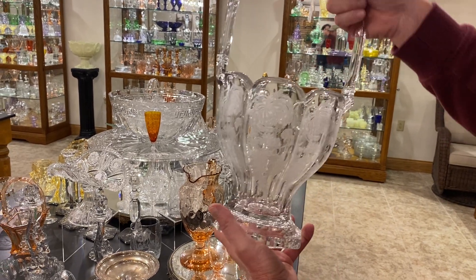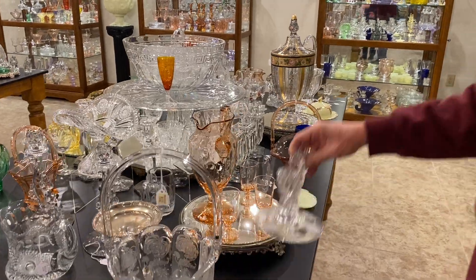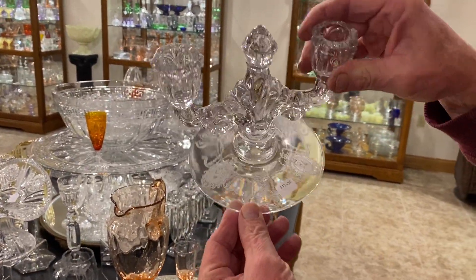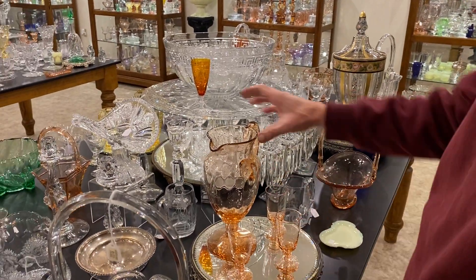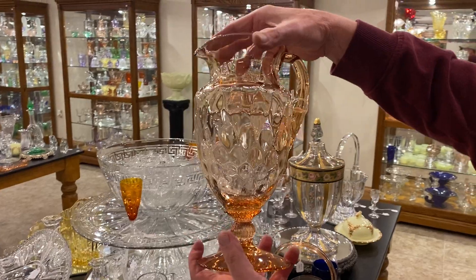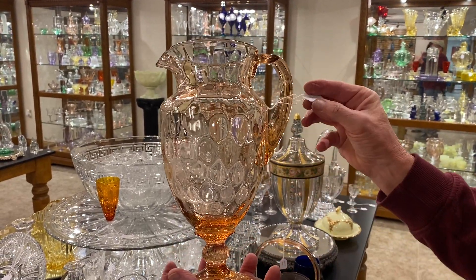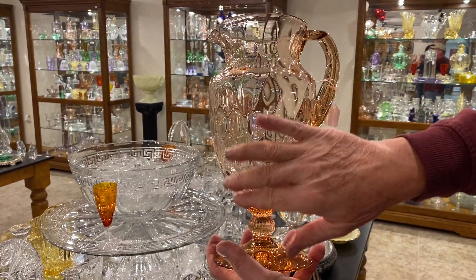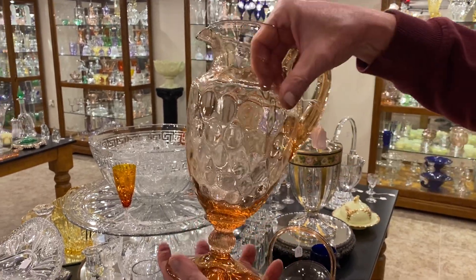This one has a Mums or Susan decoration. It was done by Heisey and it's priced $175. I have a Trident candle holder with Minuet etch, it's $17.50. A Fairacre water pitcher in Flamingo, Diamond Optic, all Flamingo, and it's priced $185. And this pitcher is in very good condition. Most of the time these have lots of wear in the body. This one does not.